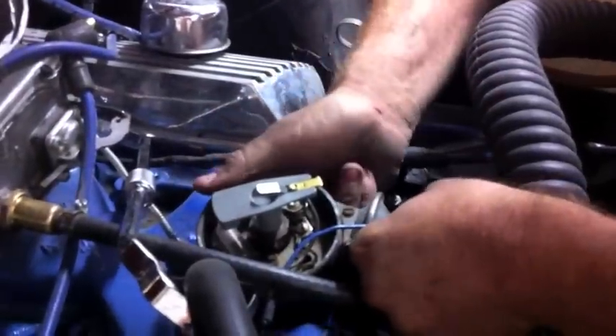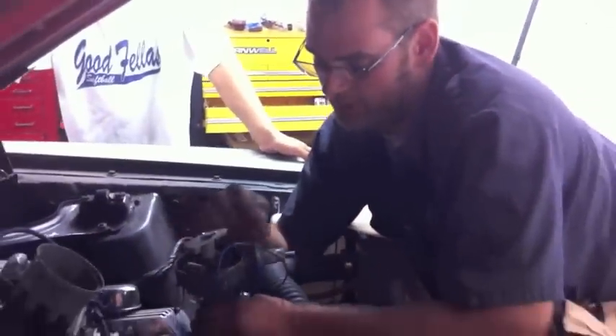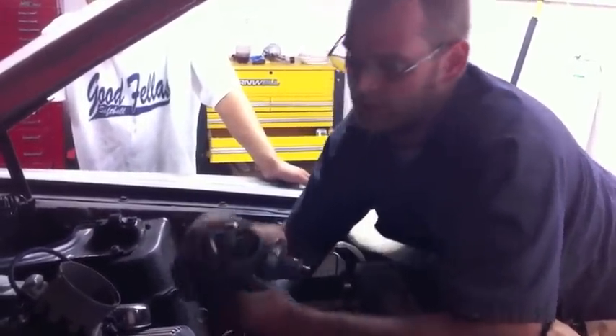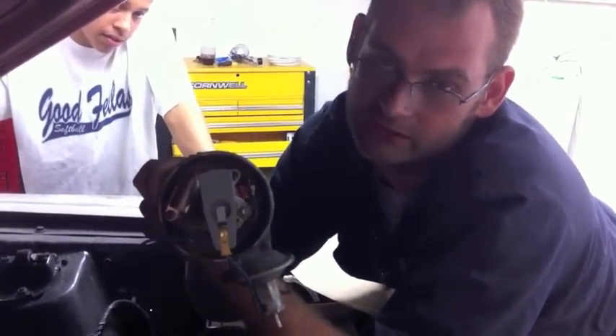When you pull this out, if you notice the rotor turns — since the gear's not straight cut — so be prepared when you install the new distributor, it will not be straight when you put it in. It's going to have to be off, so kind of just judge it by your old distributor when you put it in. In this case it was straight, and now it's off that far. And as you put it in, it will line itself back up like so.